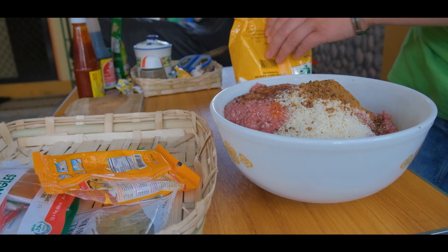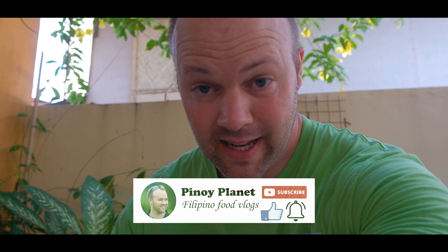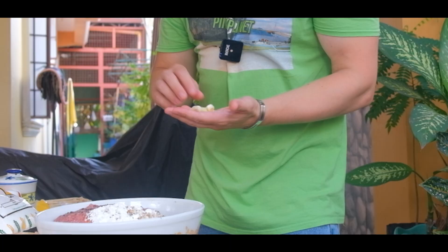You might wonder why I'm cooking so much for my parents-in-law, but every time I cook in the Philippines there are like 20 other persons joining, so I'm gonna make a little bit extra because we might get a lot of visitors. I added one tablespoon cornstarch. You can also add one more egg to make it extra firm, but it's not necessary because we already added the breadcrumbs.